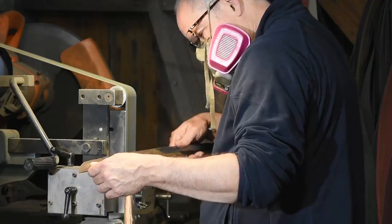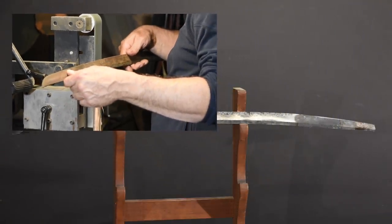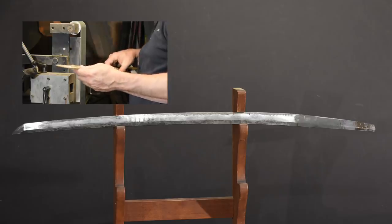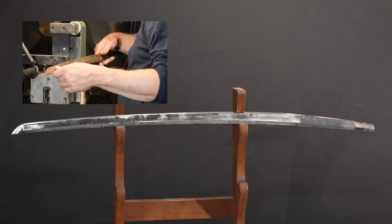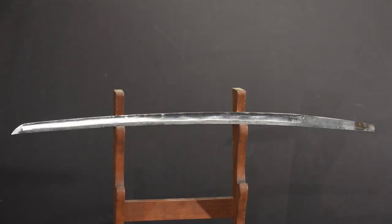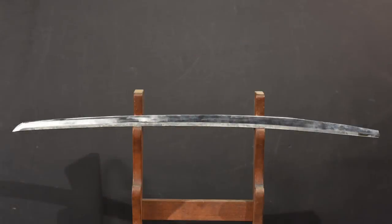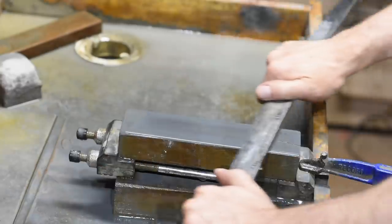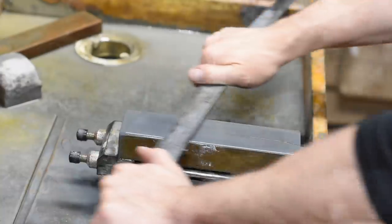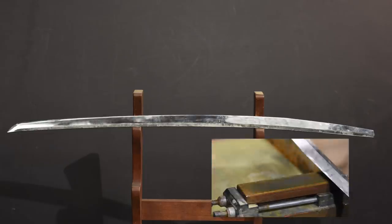Now it's back to the grinder to briefly clean up the surface of the steel, thin the edge — which has been left slightly thick so that it won't crack or decarburize during the quench — and take out some wobbles induced by the quench. Then I'll turn to the single most time-consuming part of making a katana: the final shaping and polishing of the blade. This is accomplished by working the blade on a series of increasingly fine-grained waterstones until the final shape and surface texture of the blade is achieved.